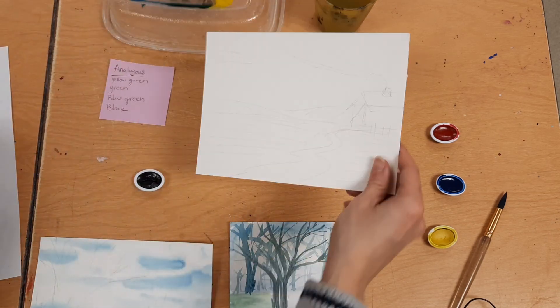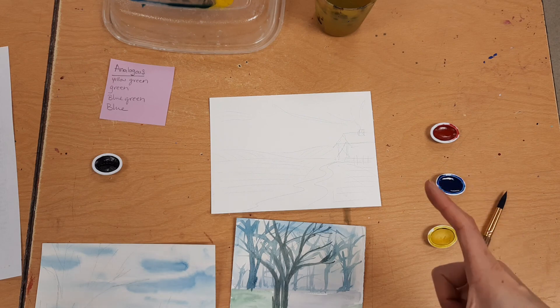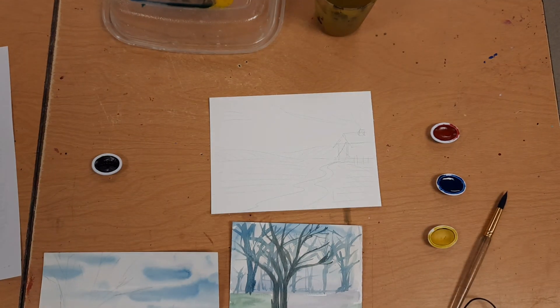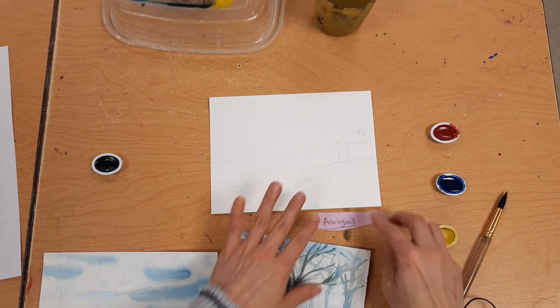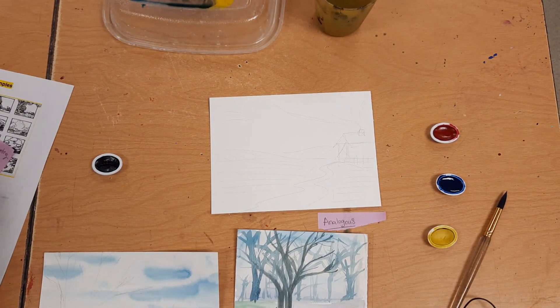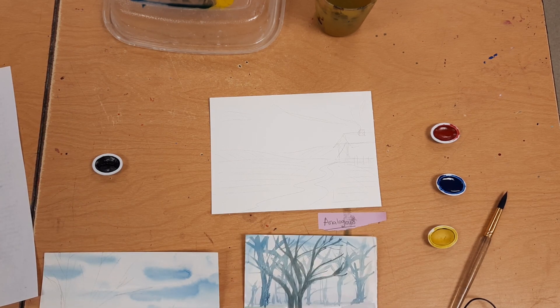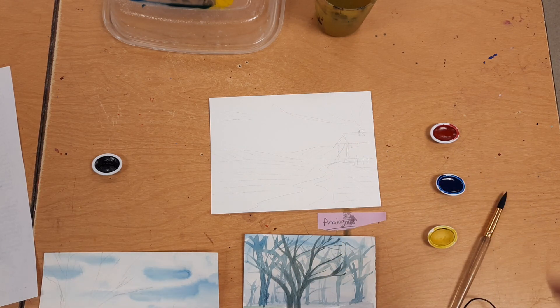You're going to make a total of four little paintings to turn in. You'll take one picture of all four together. When you take your picture, each little painting needs to have the name of the color scheme written with it. So each one is going to have the name of its color scheme. You snap one picture and that's what you turn in to Canvas. I hope you guys have fun!